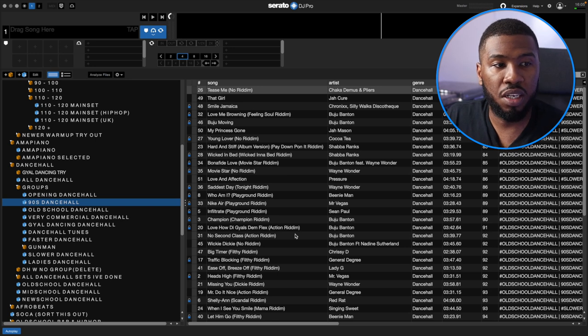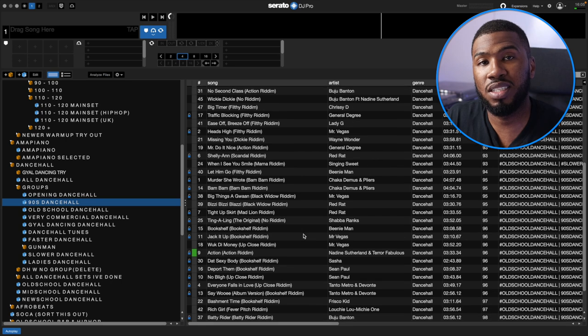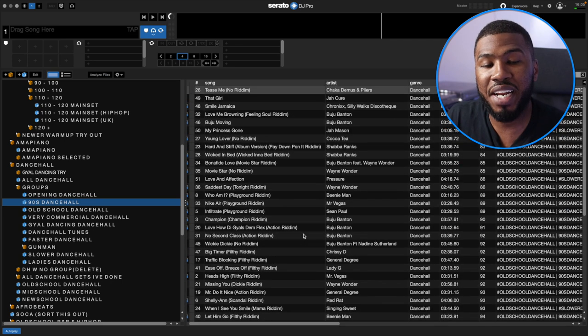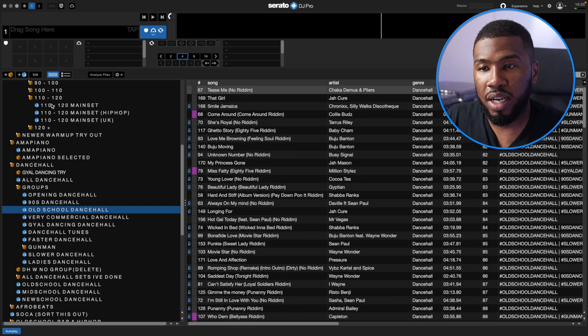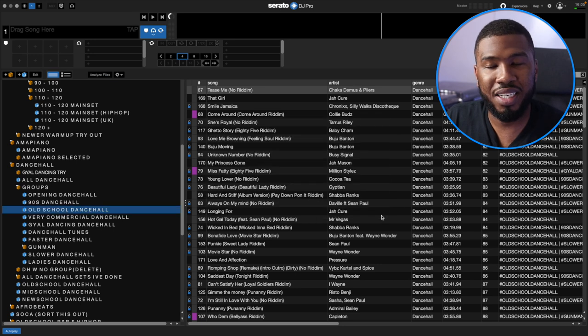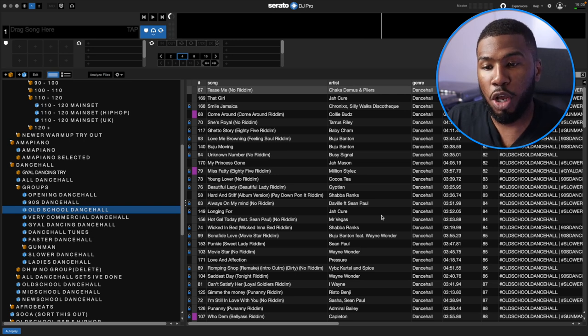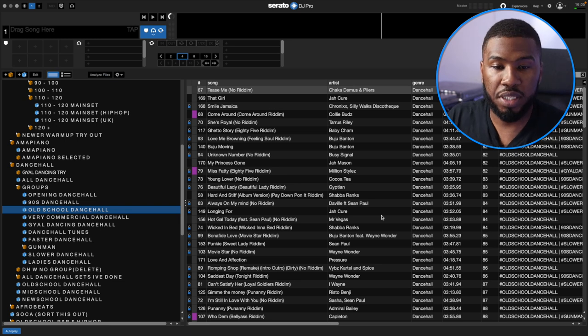Then I've got 90s Dancehall — all the 90s Dancehall tracks. I haven't got that many in here because I deleted a bunch, but I'm slowly adding more and more. If I feel like playing a 90s Dancehall set, I can jump in here. Then there's Old School Dancehall, which is every single Dancehall track I have below the year 2010. If I want to play some Old School Dancehall — not just 90s — I'll jump into here.